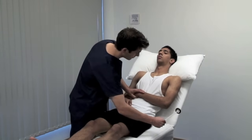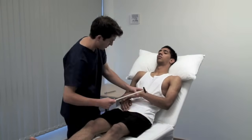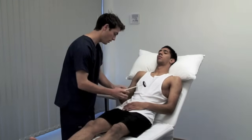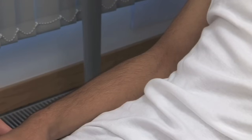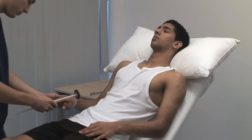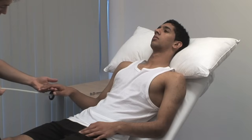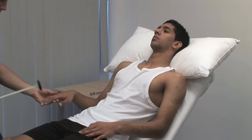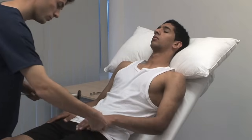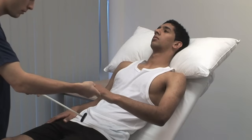Eliciting reflexes and deciding if they are normal requires practice. Use reinforcement whenever a reflex appears to be absent. I'm going to strike your arm again — when I tell you to, clench your teeth, but not before I tell you to. Clench. For the upper limb, ask the patient to clench their teeth or make a fist with the other hand. For the finger jerks, place your middle and index fingers across the palmar aspect of the patient's proximal phalanges.